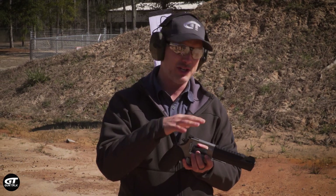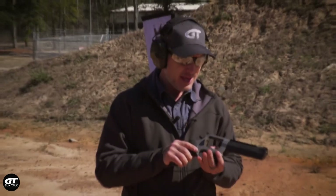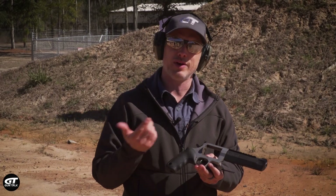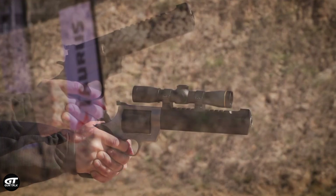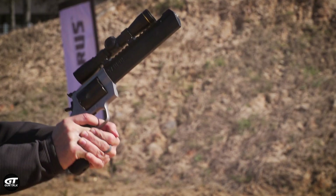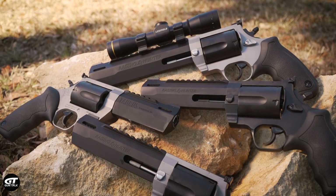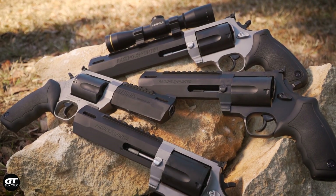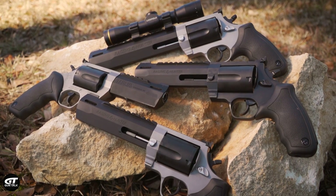There are a few different models of this Raging Hunter in .460 Smith & Wesson. You have different barrel lengths, a two-tone version like the one I have here, or an all-black version. You can mount optics on it like a red dot, or a magnified pistol optic which lets you reach out to further distances. It's a cool gun, it's a whole lot of fun, and who doesn't like more power?